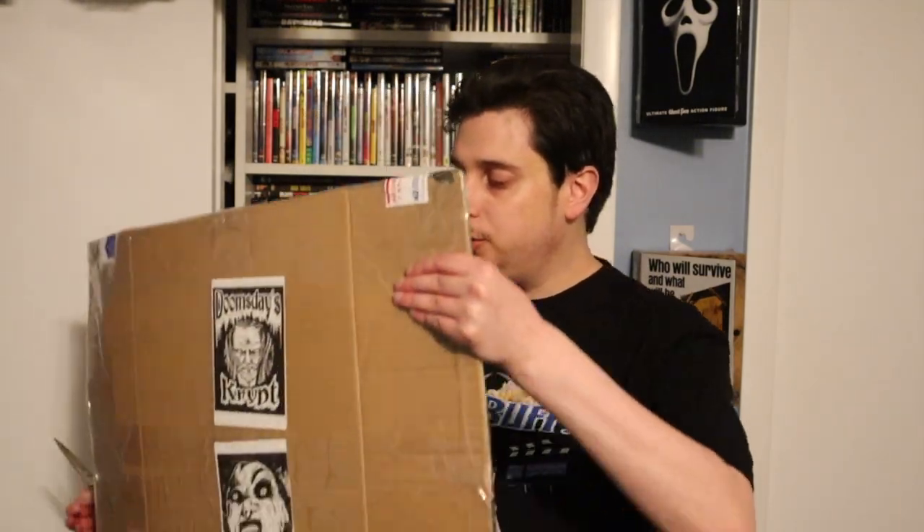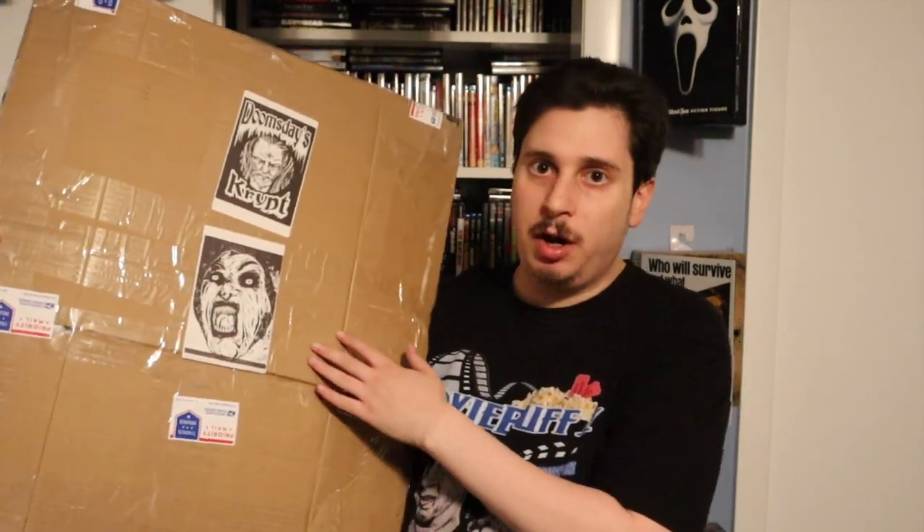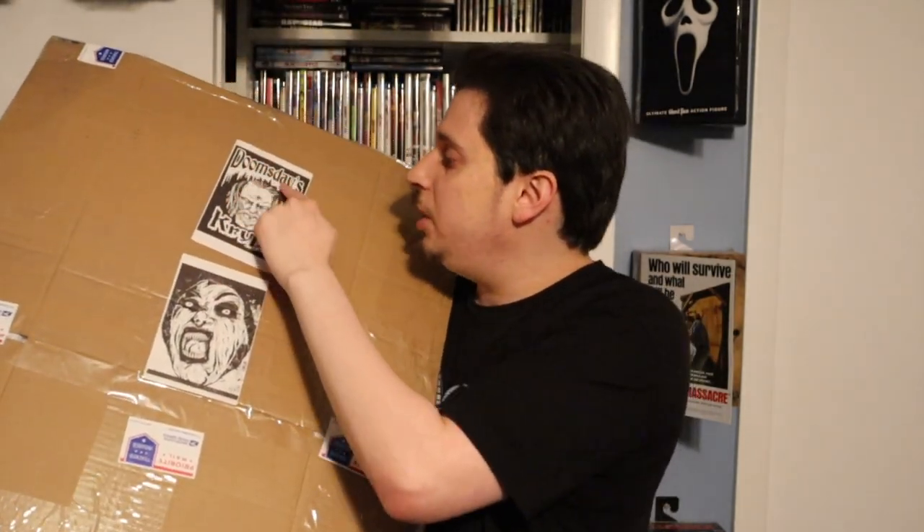I've got another package in the mail today, and this is from my buddy Michael Toth. He's an artist that did the art for my t-shirt, the Movie Buff 1 t-shirt. He's a really great friend of mine. He sent me a big package here in the mail, and it has my buddy Doomsday's Crypt's sticker on there.